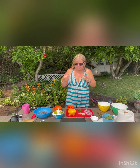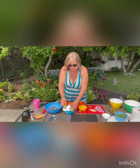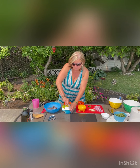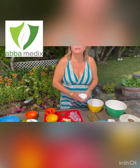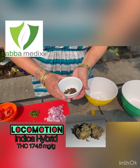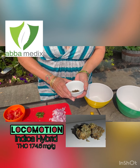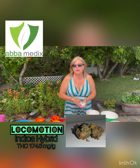Let me just juice these limes — we want to get as much juice as we possibly can out of them. I did mention at the start that I'm using Abamedic's Locomotion. It is an indica-dominant hybrid, and I believe the milligrams are actually 175.6 milligrams per gram. It's not the highest THC, but it's going to do just lovely if we're feeding this to our friends.